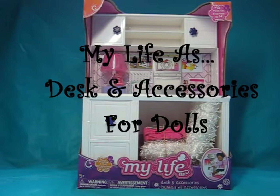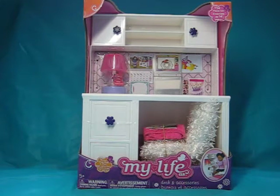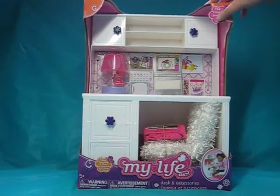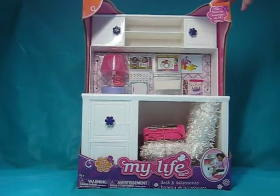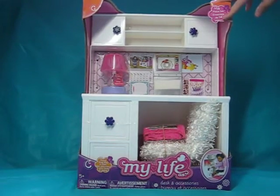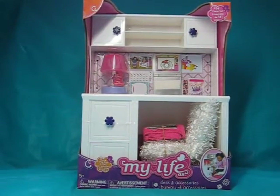Hey guys, what's up? It's me, Cupcake Testing Queen here today, and welcome back to another video. We are back with an awesome playset that I found at my local Walmart, and it is the My Life As Desk and Accessories playset. It is a 14-piece set and it's super cool — it has a bunch of stuff.